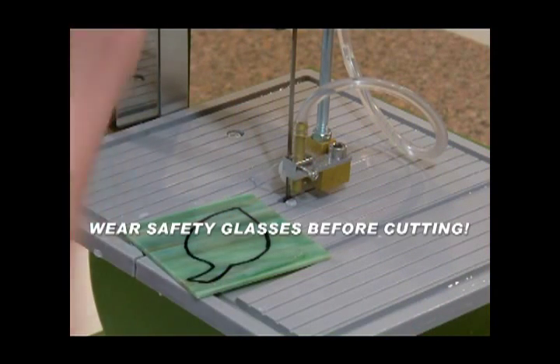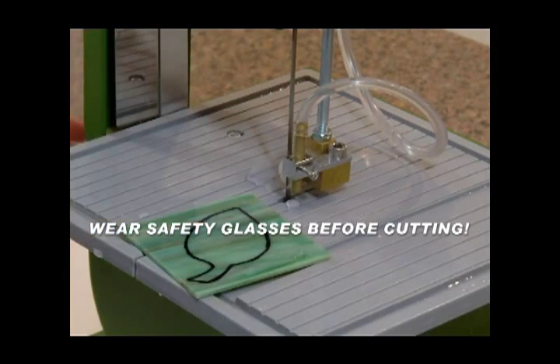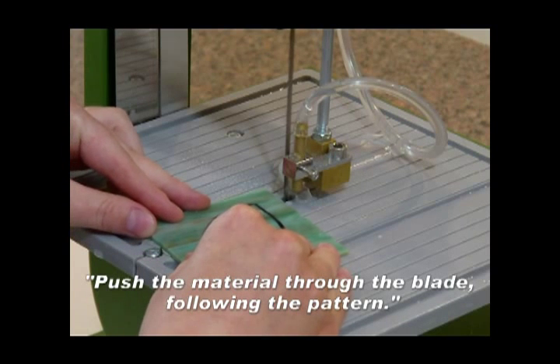To begin cutting, turn on your water supply. Then turn on your saw. Push the material through the blade.